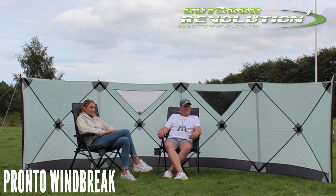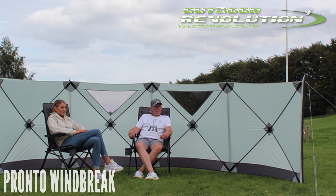Introducing the Outdoor Revolution Pronto Windbreak, a revolutionary pop-up windshield that is assembled in minutes.